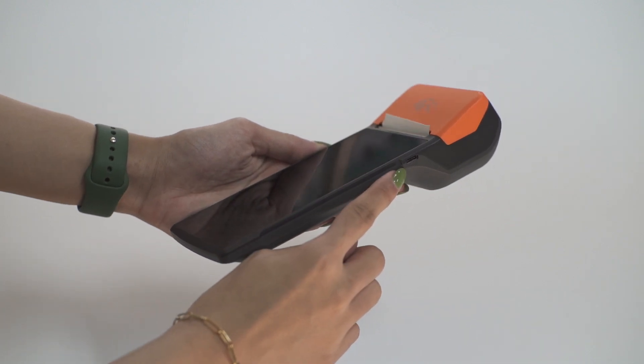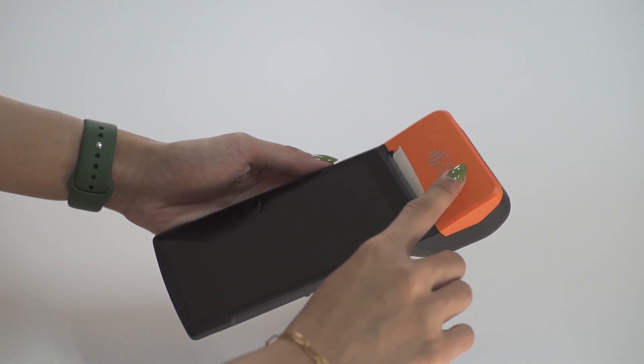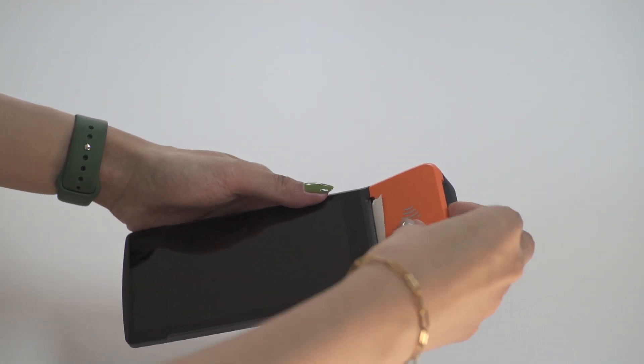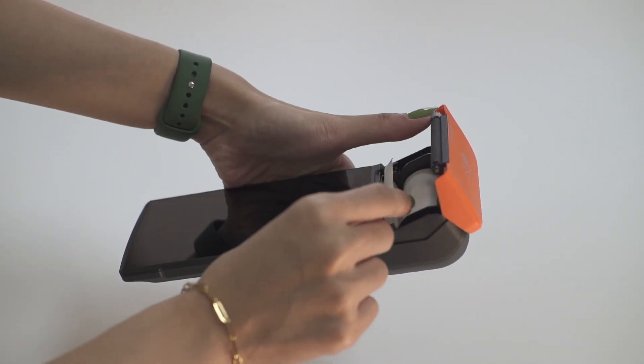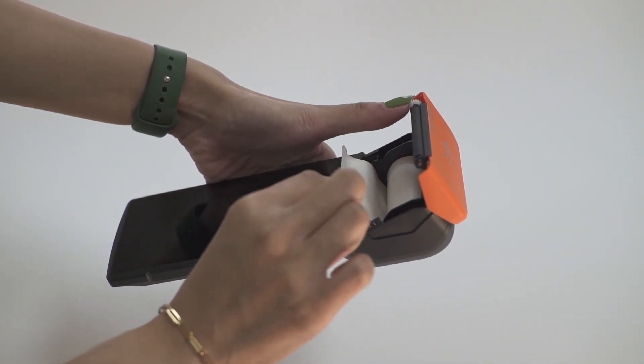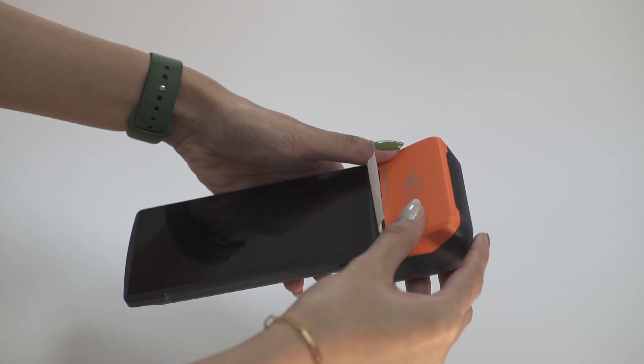The orange part above is the printer paper storage. Lift the orange tab to open and refill the paper. Please note that this specific model is compatible with 57 to 59 millimeter thermal printer rolls.